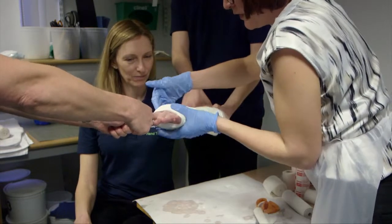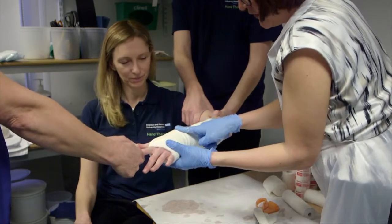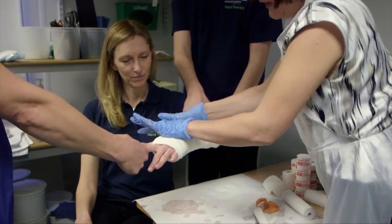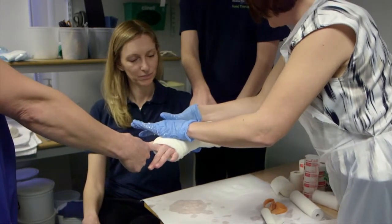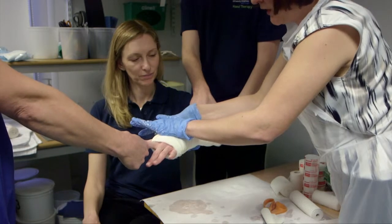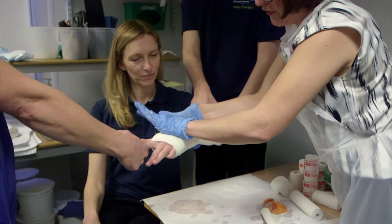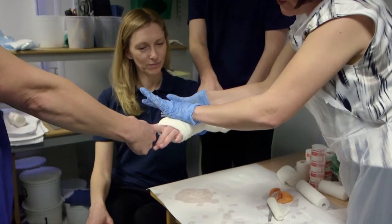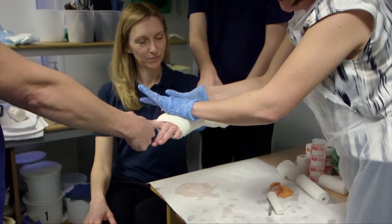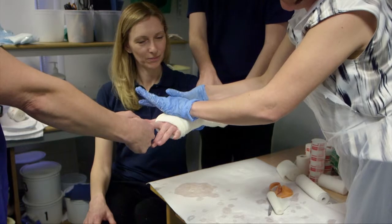This is the important part. The distal radius is here, the fracture is here, so your moulding must be here. We're holding the upper arm proximally, putting pressure on the volar aspect of the forearm proximal to the fracture, and then applying dorsal pressure at the actual site of the distal radius, just distal to the fracture. It's the three-point moulding that will reduce the fracture.